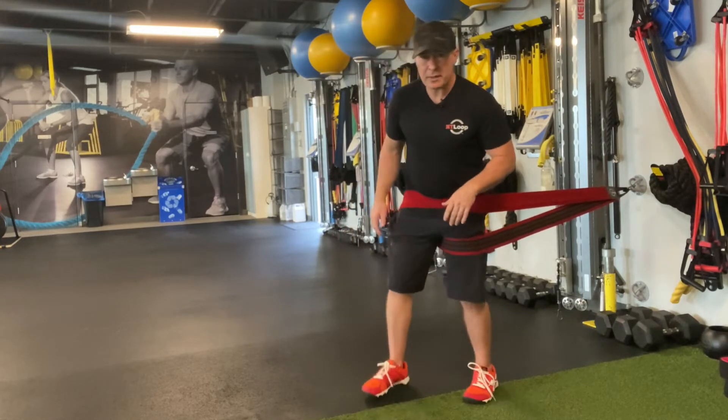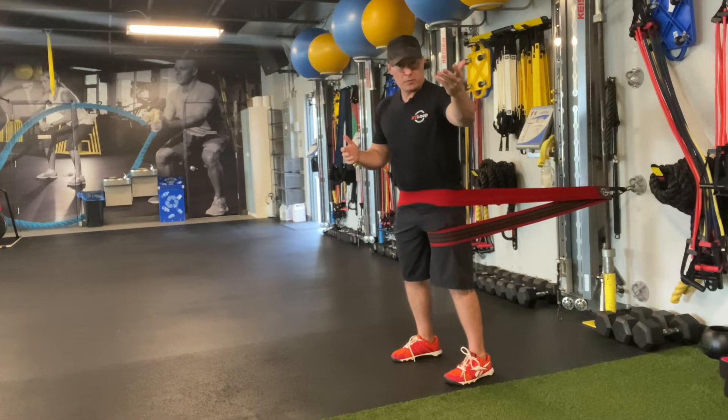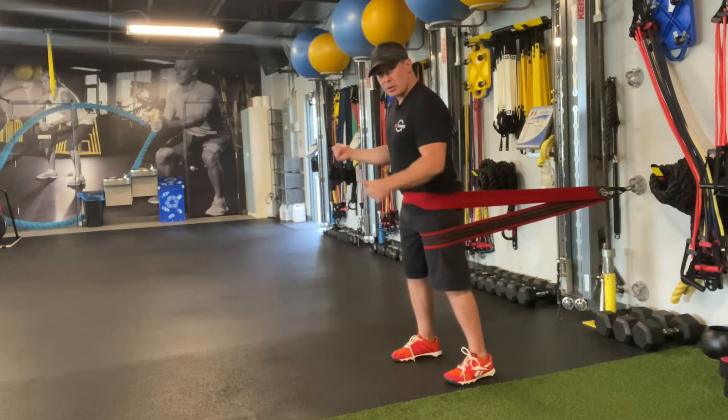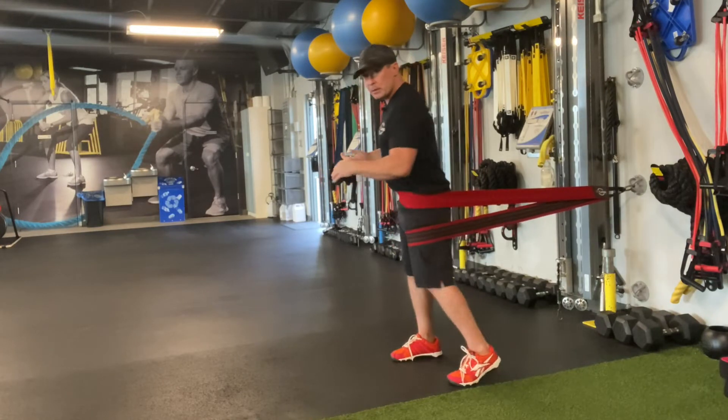Now the other nice thing about that is if I was a lefty golfer — I'm just showing you this for the sake of where the camera is — and I wanted to get them to turn their hip over for their swing, this is the exact same setup it would be.